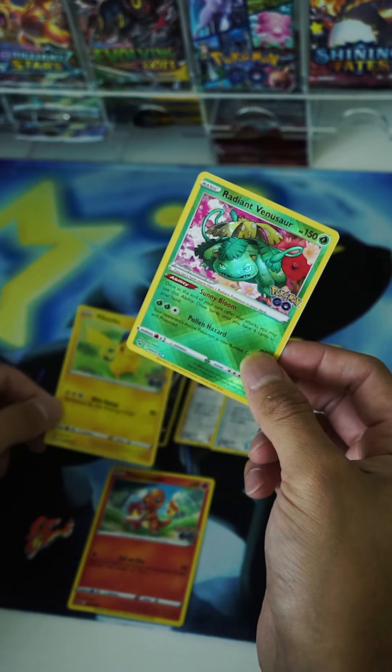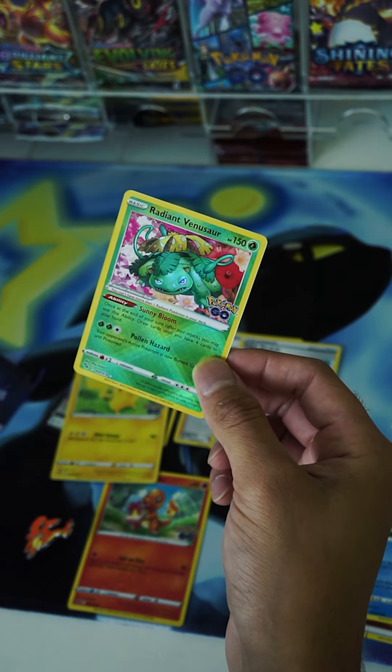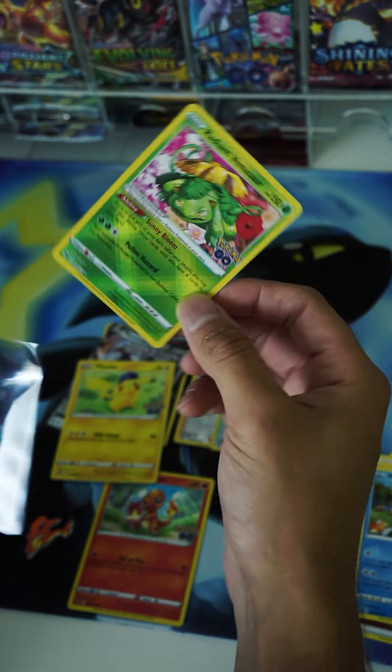Very happy with this pull. This is a good box. And even though this card is worth $5 to $10, it's still nice to pull.